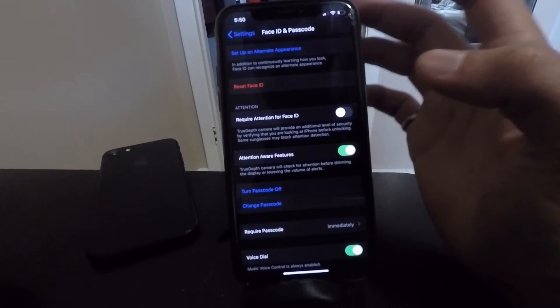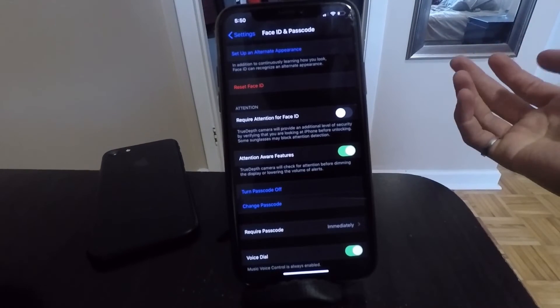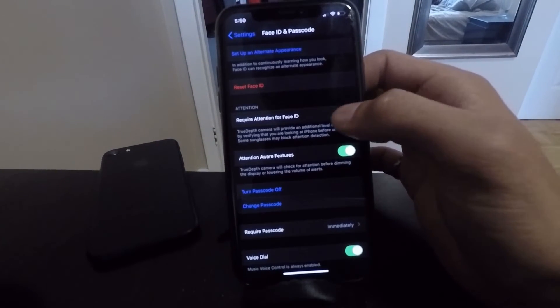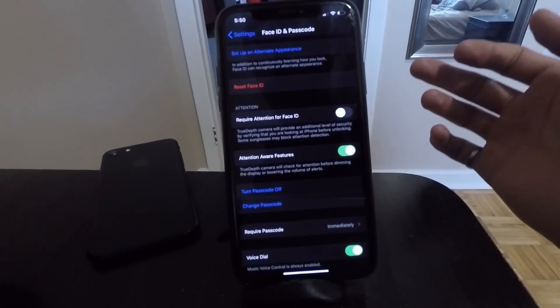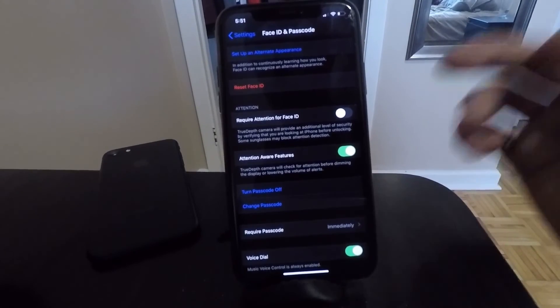As a side note, this will make your phone slightly less secure, just because of the one extra step of security that it does by having this enabled. But I've had no issues with it and I don't think you will either, so I would recommend turning that off and saving some time every single day.